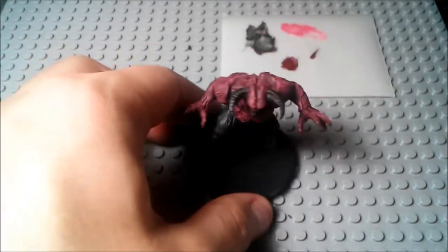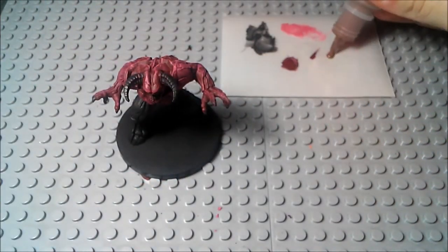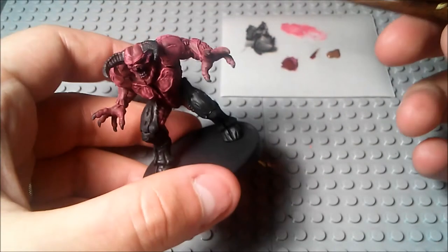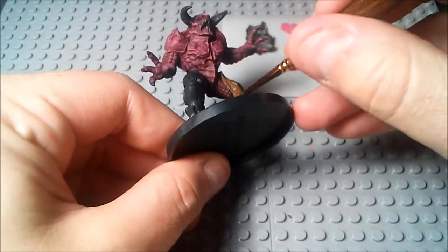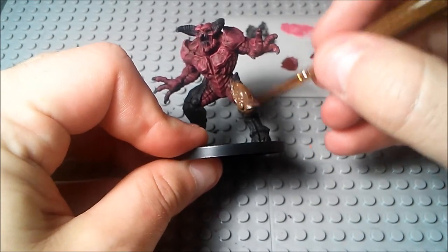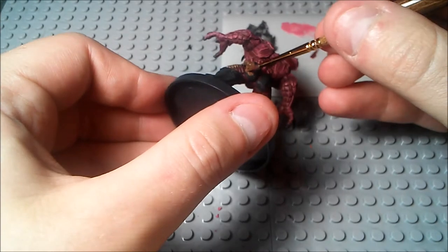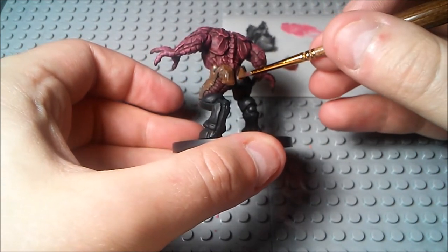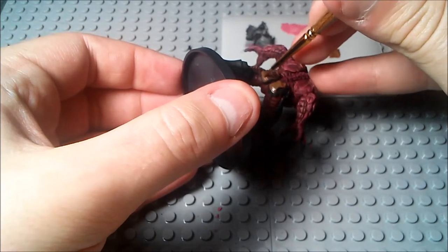Once you've got that nice and covered, we're going to move on to the legs. For the legs, we're actually going to use this earth brown color as the base. I'm going to go back to that same 3-0 brush that we were using because it's nice and big.